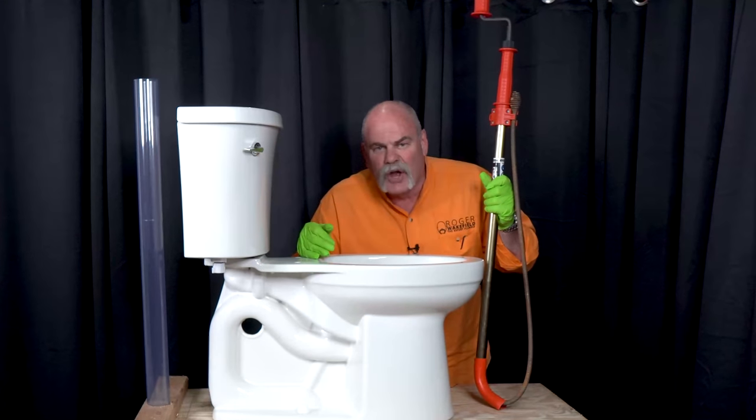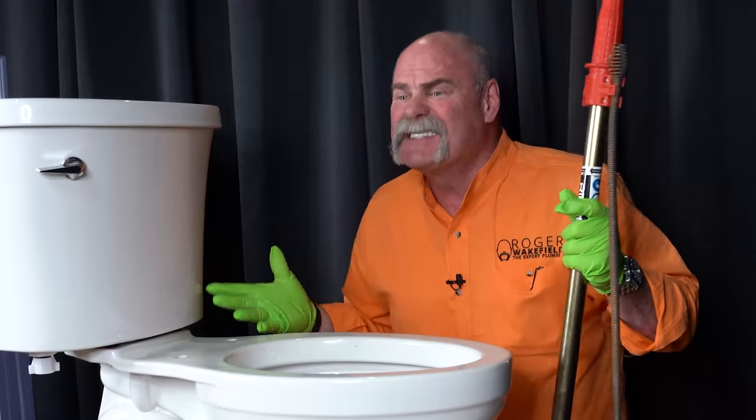Plumbing 101. How to use a closet auger the right way. This is DIY plumbing.